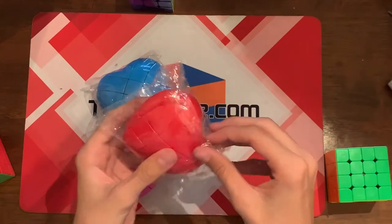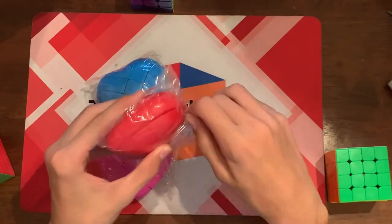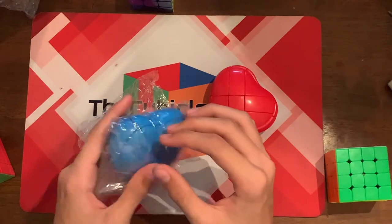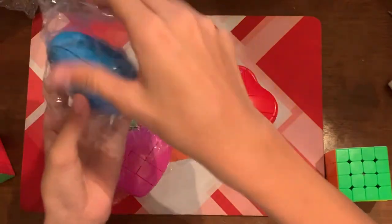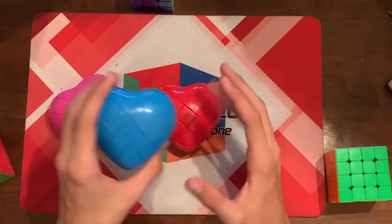So this is amazing. I actually knew that they made these — I knew that they made an egg version, like an egg shape mod. I did not know that they made a heart one though. So this is really, really cool. This is a great thing for Valentine's Day. Blue is my favorite color, so I'm going to look at this one.